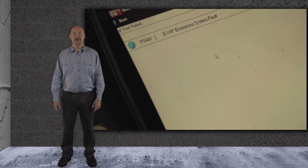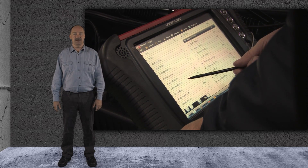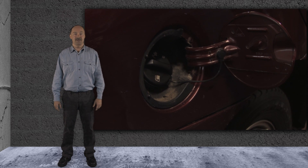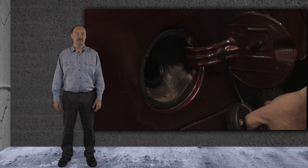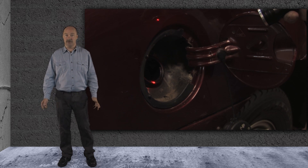So now what? The computer says there is a low testing vacuum problem. We checked the pressure sensor and the system seems to be tight, and the solenoid is functioning correctly. We did notice one thing: while we were smoking the system, we wanted to make sure the smoke was getting through. So we removed the fuel cap, and no smoke escaped.